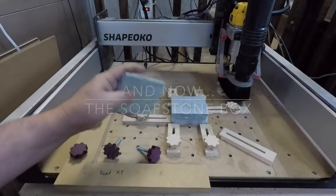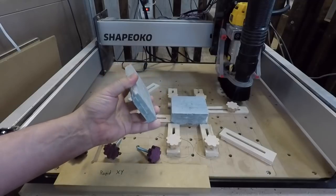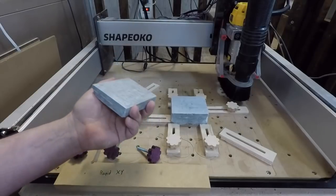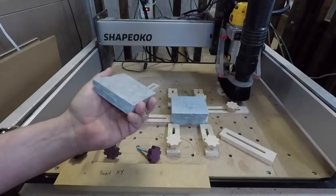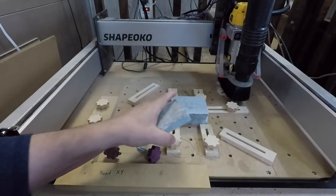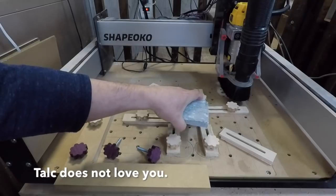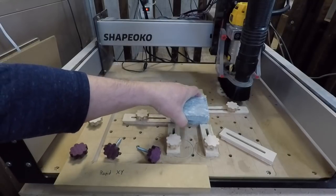This is soapstone — really fun stuff to play with. It can be machined on a ShapeOko, cut on a band saw, or even with a hand saw. It's very easy to sand. The one drawback is that it's made mostly out of compressed talcum powder, so dust collection is definitely mandatory.